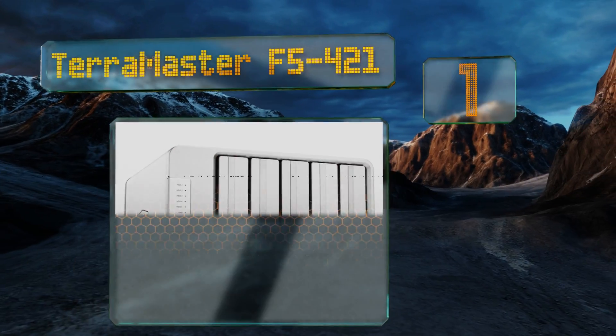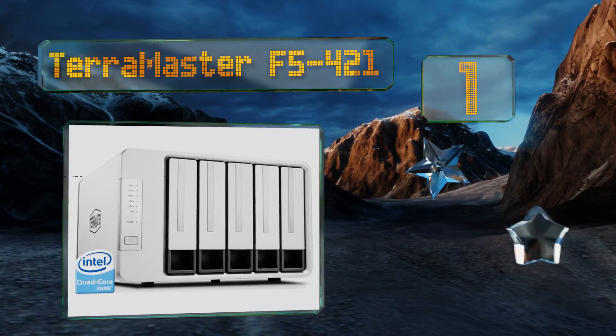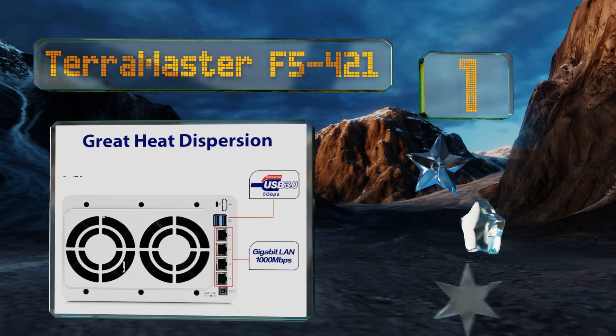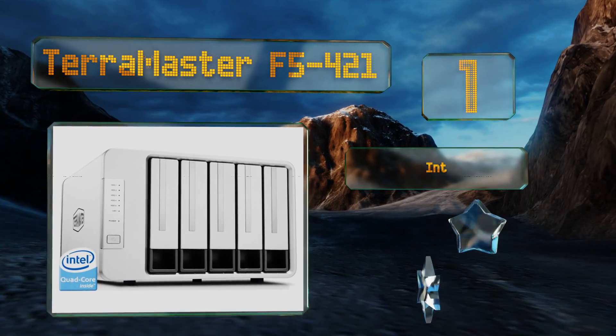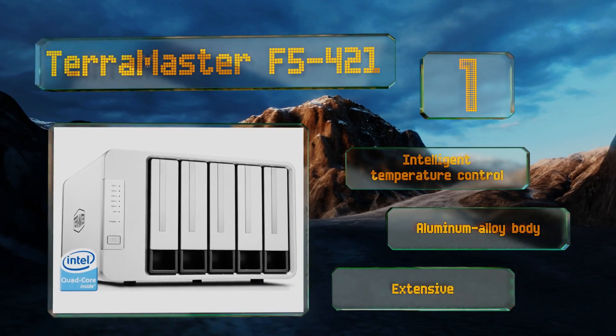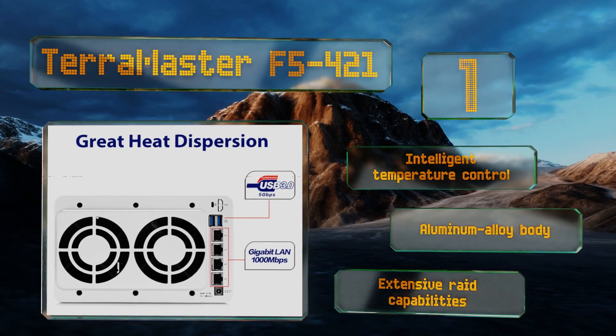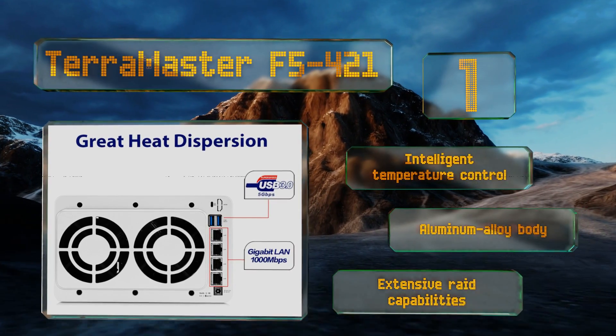Coming in at number one on our list, recommended for use with Seagate's popular IronWolf drives, the TerraMaster F5-421 offers exceptional speed topping out at around 400 megabytes per second in either direction. It comes with four gigabytes of system memory which is expandable to a maximum of eight. It boasts intelligent temperature control, an aluminum alloy body, and extensive RAID capabilities.